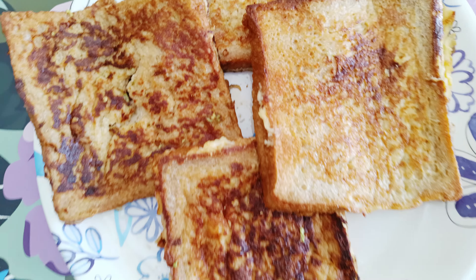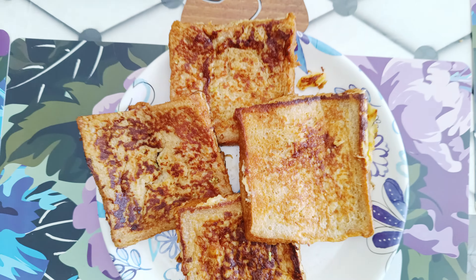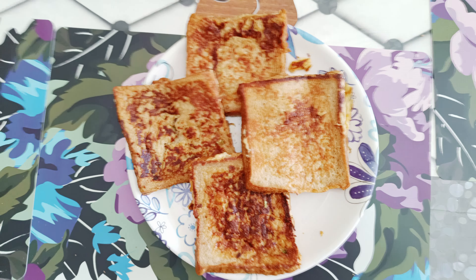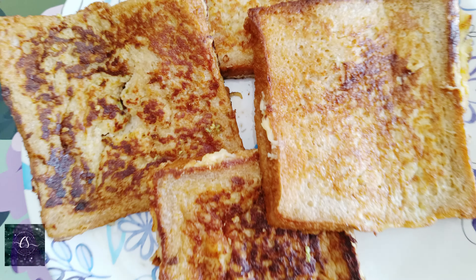Hi everyone, welcome back to my channel. Today I'm going to try a healthy and tasty breakfast. My name is French Trost.